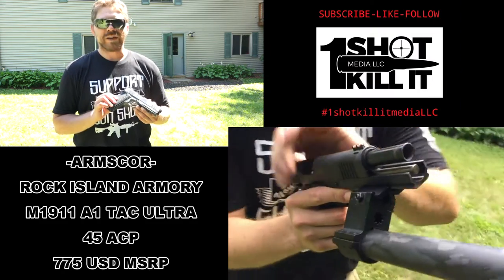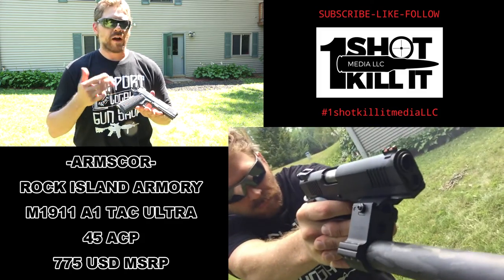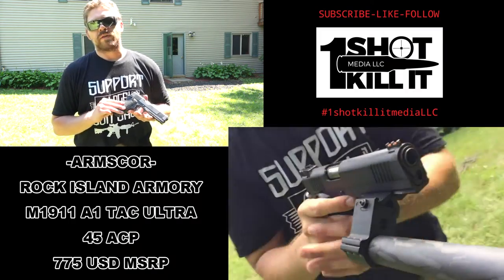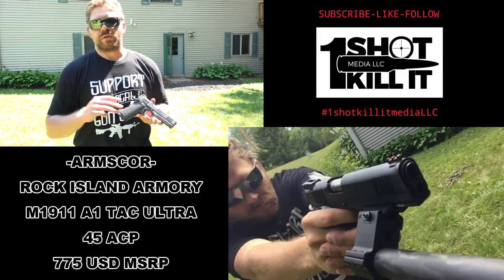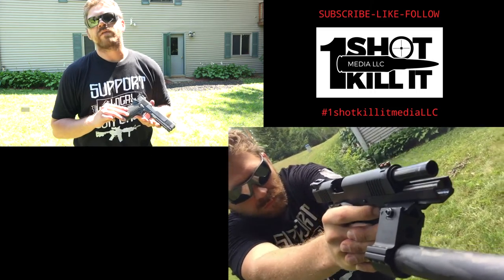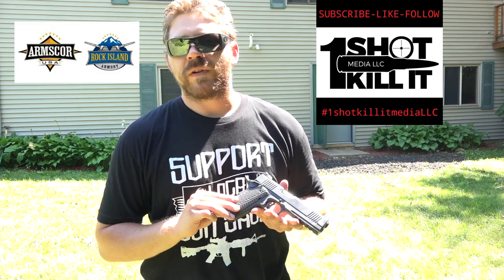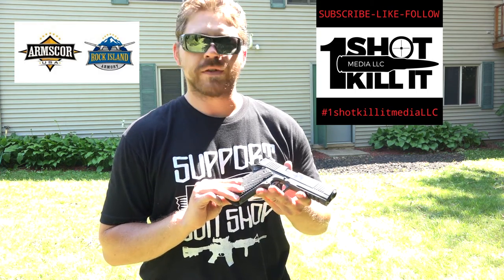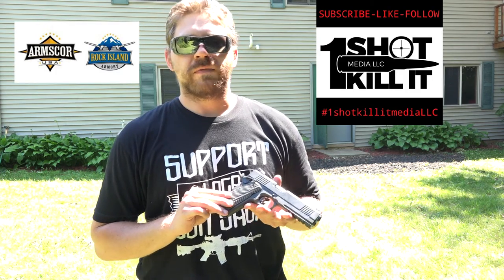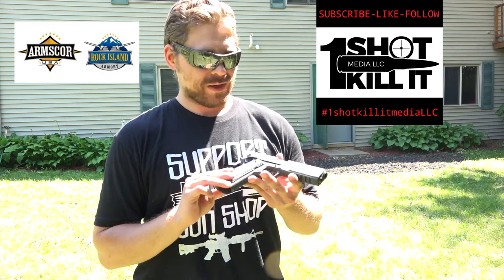Thanks for tuning in everybody. If you could please hit that subscribe button — that's how I'm able to build relationships with companies like Arms Core, Rock Island Armory, and other manufacturers. The more subscribers I have, the more I'm able to expand my reach and review products you spend your hard-earned dollars on. Also like on Facebook and follow on Instagram. I'm going to get this pistol in the hands of folks who've shot a lot of 1911s and folks who've never touched one, to get a range of feedback.